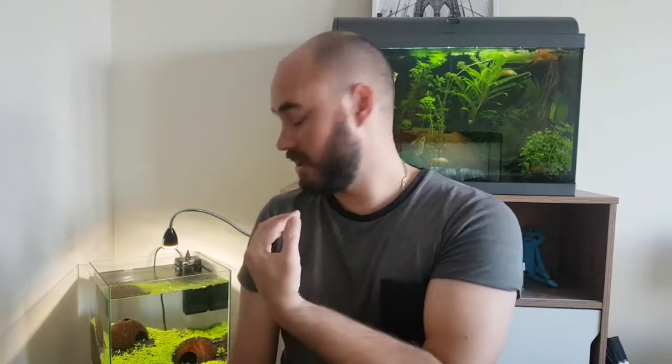Alright guys, there you have it — the tank's got water in it now. I had to use a different way of putting the water in; I didn't use the jug that I usually do, just because the roots are settled and I don't want to disturb them too much, so that the last three weeks weren't for nothing.